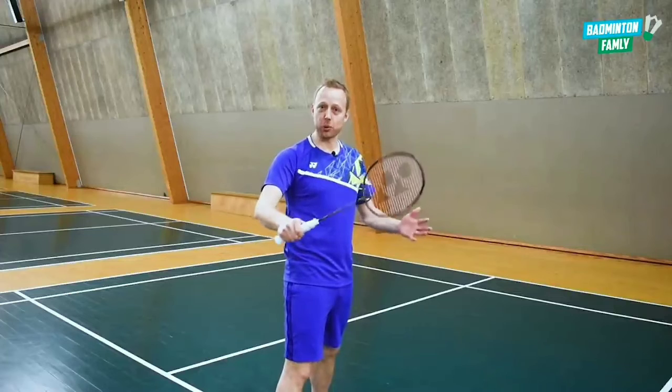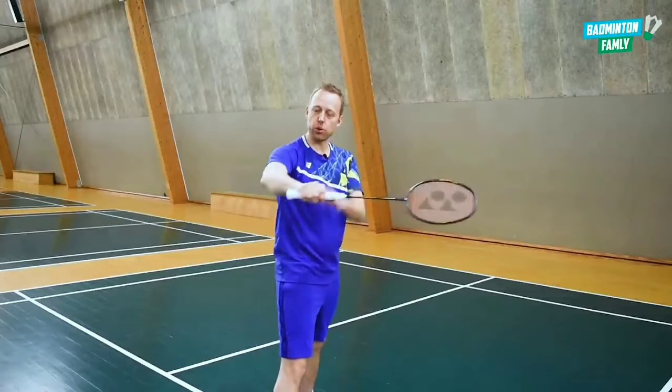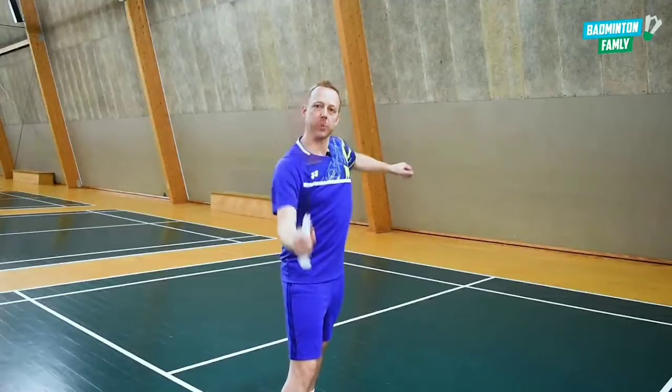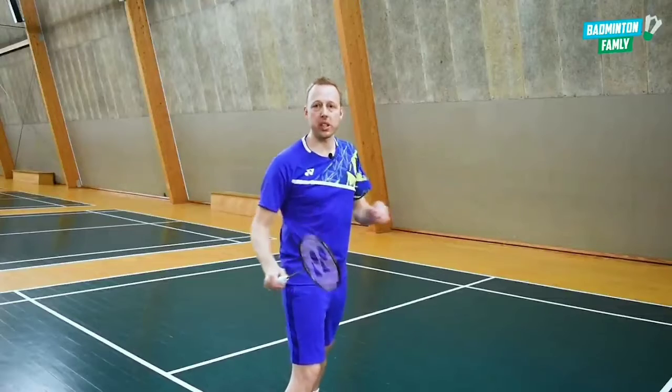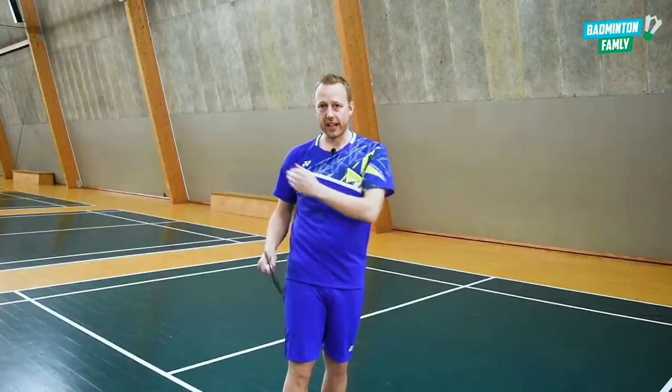It's important to mention that you should not use the wrist with this movement — it's very tricky to control. Use the forearm rotation instead, which makes it easier to control and also easier to add very good angles on this shot.